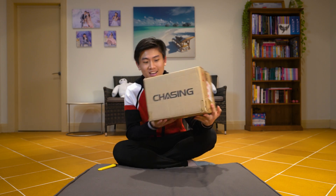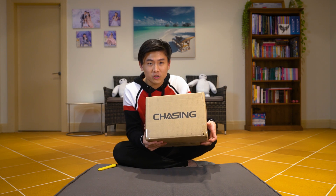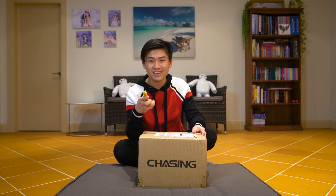Hey, good evening. So I've just got a new drone from Chasing again — this one's the newest one yet, and apparently it's the smallest underwater drone in the entire world. I can't wait to check it out. I heard it's the Dory, so here we go, we're going to unbox this right now.